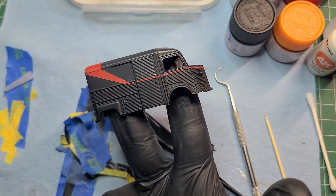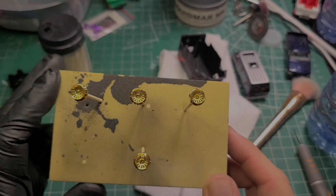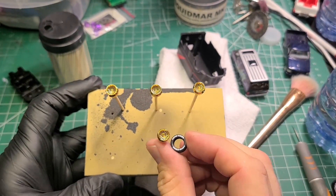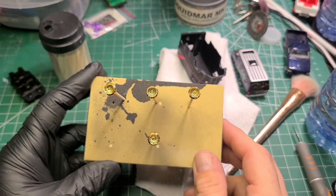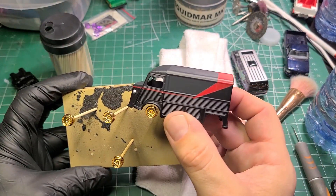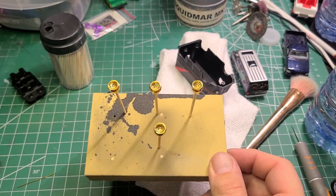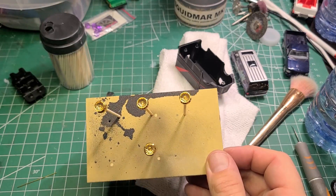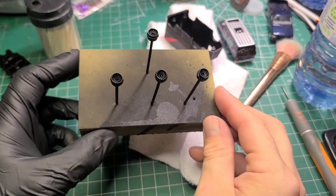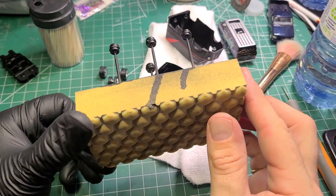I hope B.A. Baracus would be at least amused with this build — I know I was. On to the wheels: I found these — I believe they're Monoblock wheels, but they may be from some other premium Hot Wheels, I'm not too sure. They're gold and they're close to the same 10-spoke design as what was on the A-Team van. We'll get them into the spray booth and put some primer on them — here they are sprayed with the black primer, same Chaos Black as before.